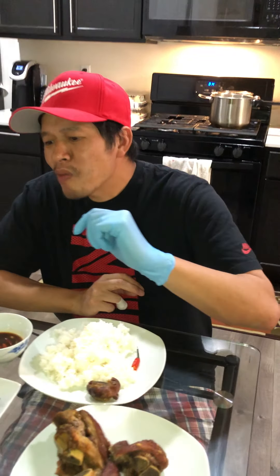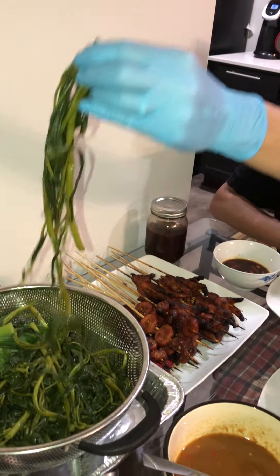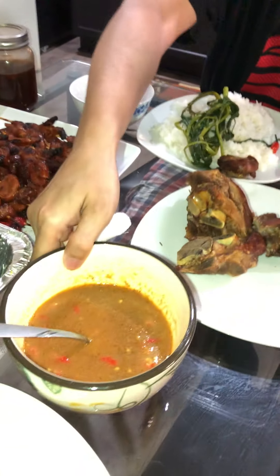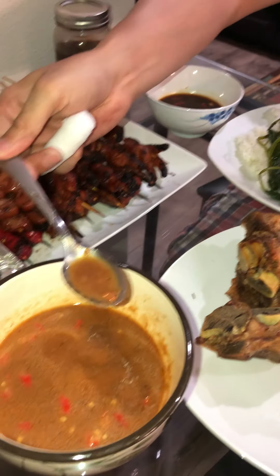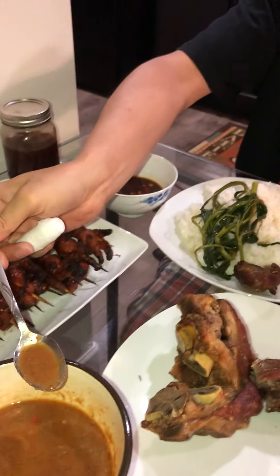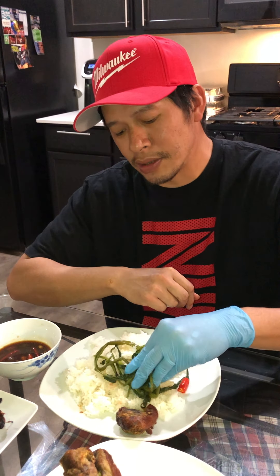My god, it's a wrap — tastes so good! Let me try the on choy with my bagong sauce. Did you make that? I made this homemade bagong. Let me try it and I'll tell you how it tastes.